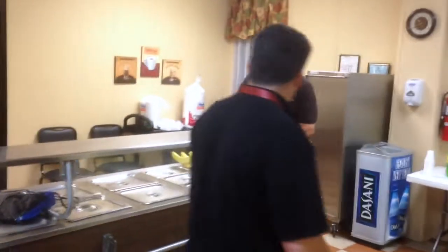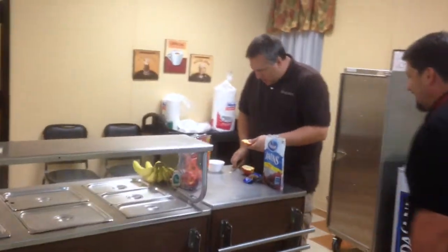Oh man, Ray, the kitchen. Ray, what are you doing man? Making a snack. What kind of snack are you making? Oh man, this is going to be good. It's going to be good.